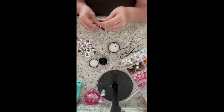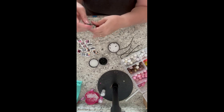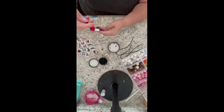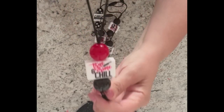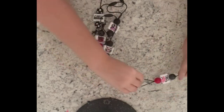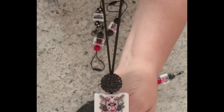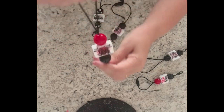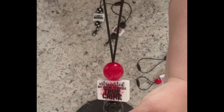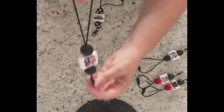I give it a good tug before snapping them together to make sure it's secure, and then they easily snap on. To take it apart you just pull it apart — super easy. These are some of the ones I made and I wanted to show you one of each of the focal beads that came in that pack. There were a couple I didn't use yet, but I just wanted to give you an idea of what's included. I'll put that link in the description below.